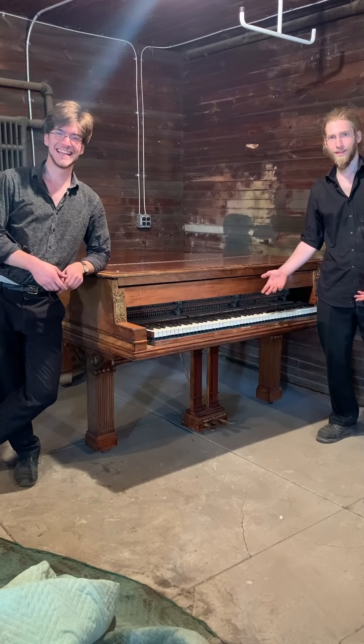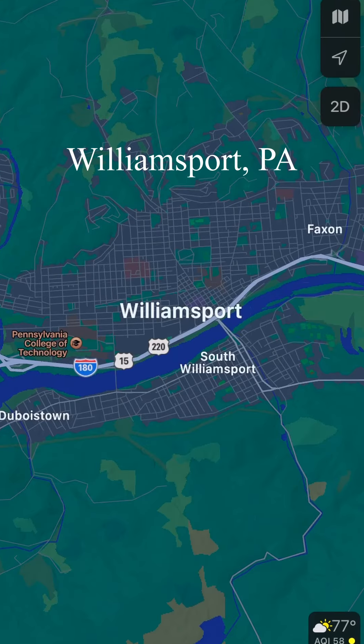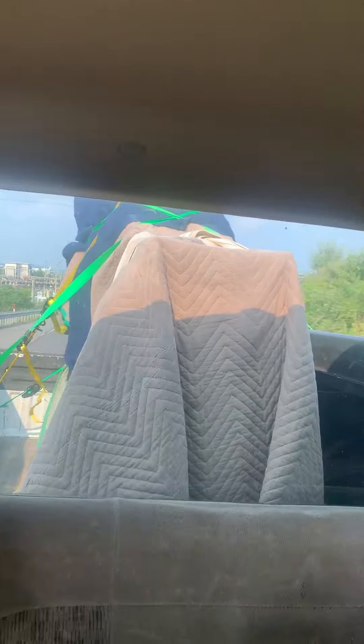This is my newly acquired Project Piano. But first we need to get the piano. So we travel through the hills of northern Pennsylvania to reach our destination of Williamsport. We strap in the piano and make our way back to upstate New York.